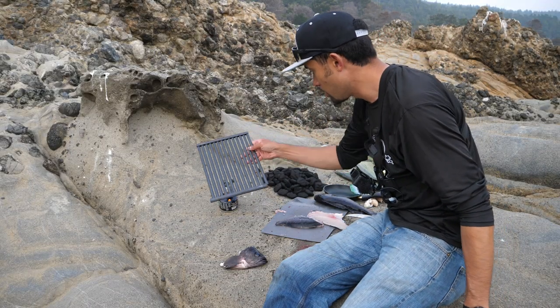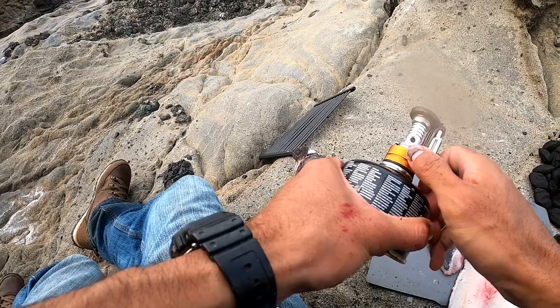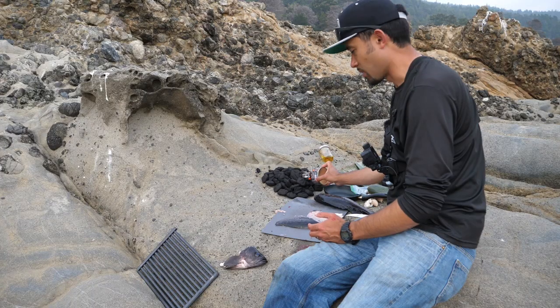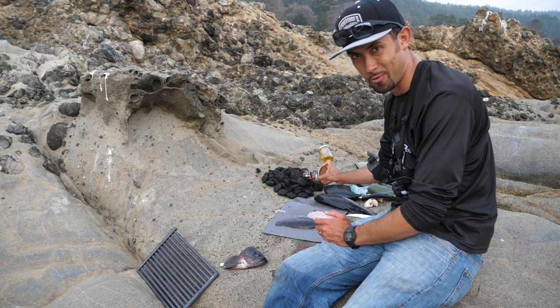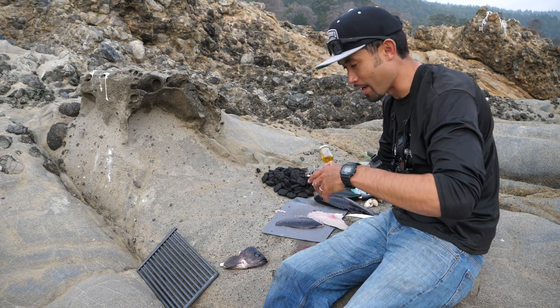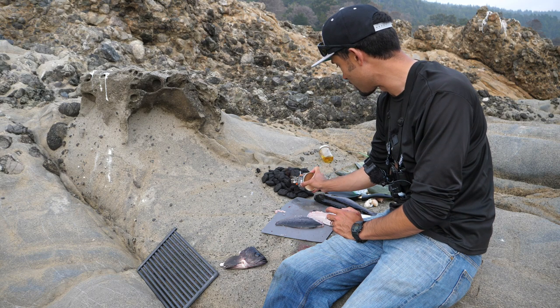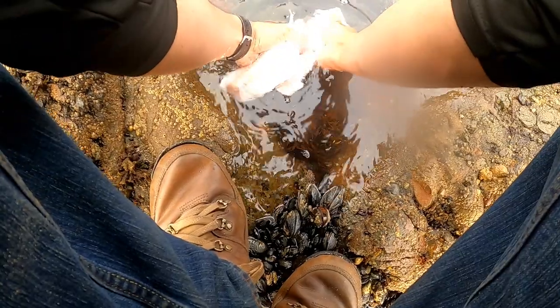I've got some charcoal here — before I even start prepping the rest of the ingredients, I'm just going to get this lit up because it's going to take a while. These are supposed to be instant light charcoal briquettes but they've been sitting out for about six months, so all that lighter fluid infused in them kind of evaporates away. Watch out for those — make sure they're sealed well. If you have this type of brand, life is good.